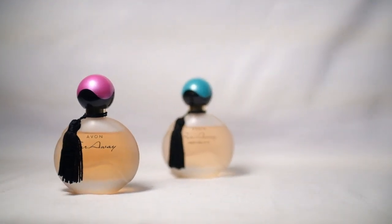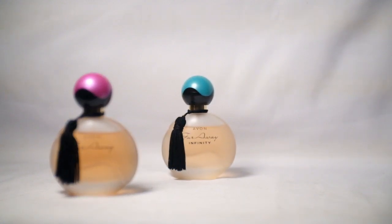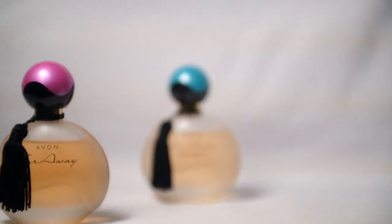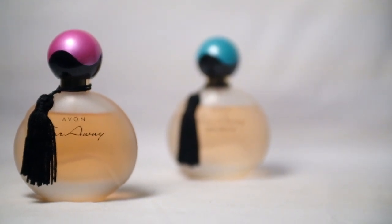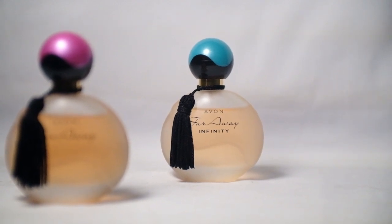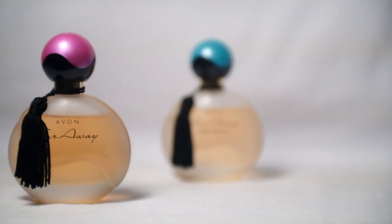Zooming in to 50mm f/2.8 by push-pull action. And then 70mm. This is what you get at f/2.8 — very sharp.